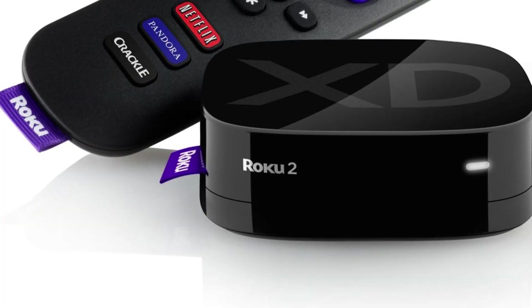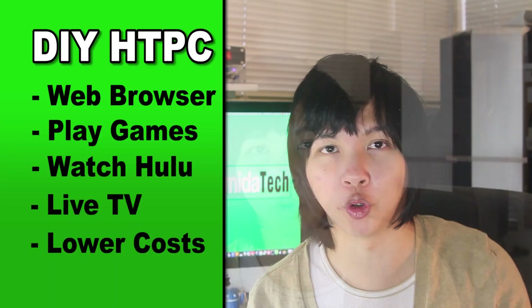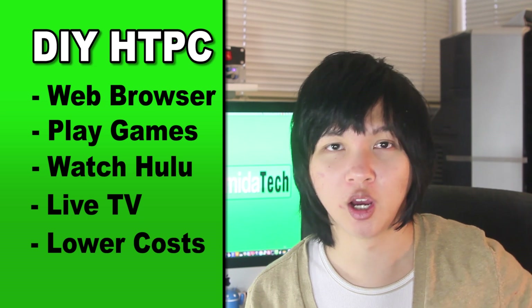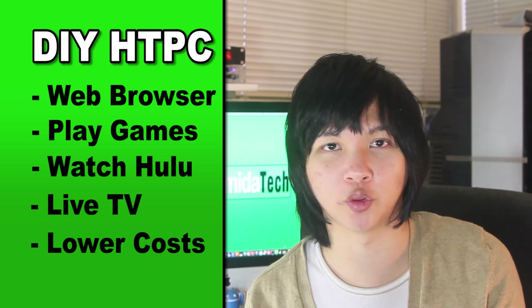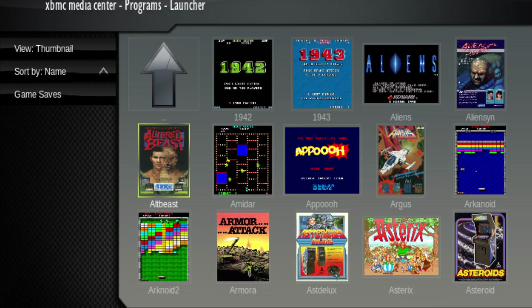I know what you're thinking: why not a Roku, why not an Apple TV? Well, the thing is you can't always do what you want on those devices. Roku doesn't have a web browser, for example. But with this home theater PC you can do whatever you want — you can even play emulators and ROMs, play Pokemon on your TV, whatever you want.